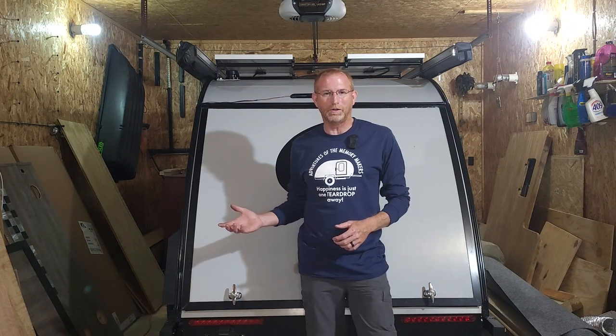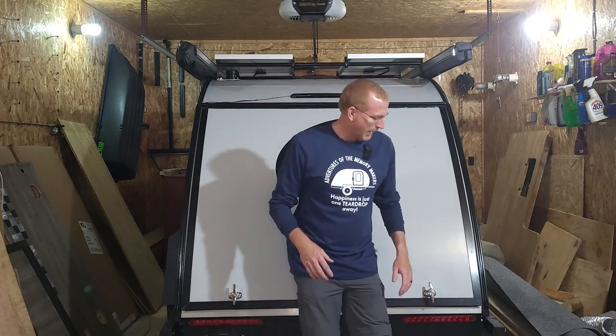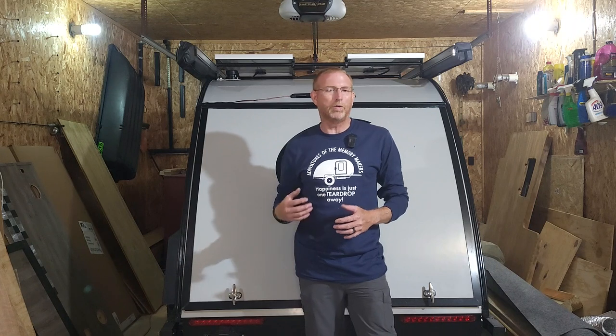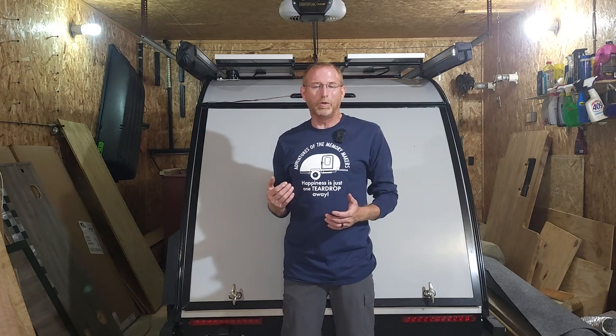Today we're going to be adding a third brake light to our Bushwacker 10 HD teardrop. On a lot of teardrops, just like the Bushwacker, they put the brake lights really low on the backs of the campers. With today's high vehicles like my Chevy Silverado 1500, I have to be back over 20 feet before I can physically see the brake lights. I know if I have a hard time seeing them, other drivers will too.